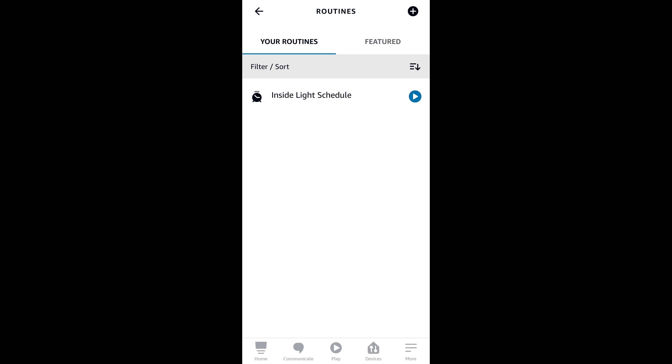Next we need to add an action for this routine. Select that option, then scroll down to the 'Smart Home' option and select it. If the Amazon smart plug device doesn't show up, select 'All Devices,' then select 'First Plug.' For this routine we want it turned on, so once that's selected hit next, then hit save to save the routine. Here is the saved routine. We could create another routine to turn the arcade game off, but for this video I'll just demonstrate turning it on.